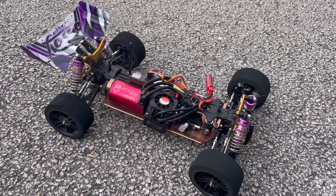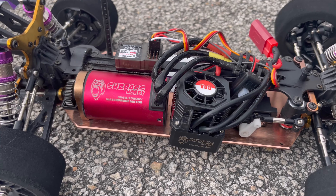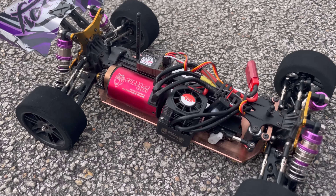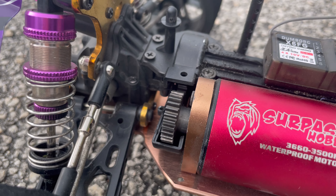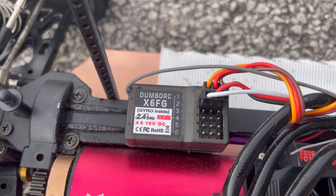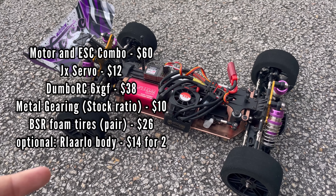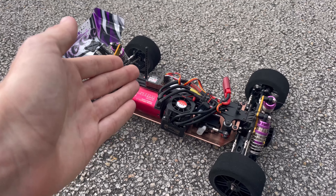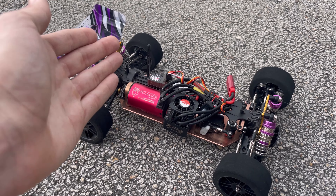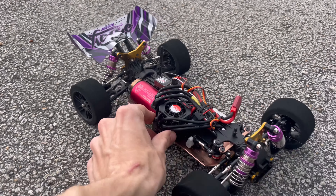The setup we're running is a Surpass Hobby 3500KV, 80A ESC, two-to-three S rated, with stock WL Toys metal gearing. I'm going to put a link in the description for all the electronics. DumboRC with the built-in gyro — we're going to put the whole pricing right here. This is the cheapest you can get to hit 60 miles an hour. I'm going to put a picture right here of me hitting 60 miles per hour on Vortex tires. Super smooth.